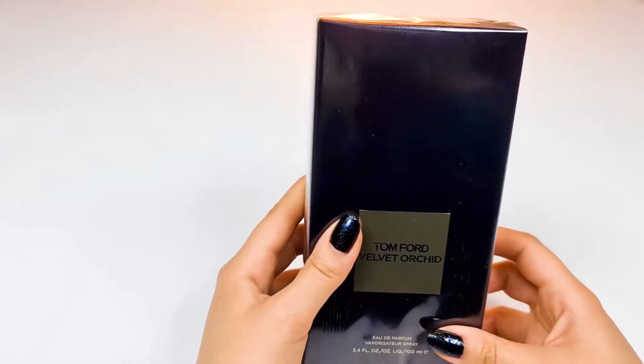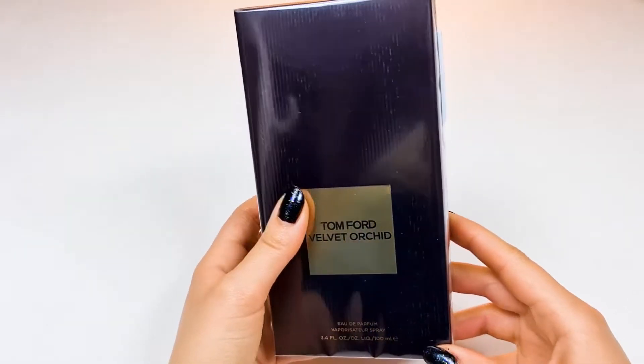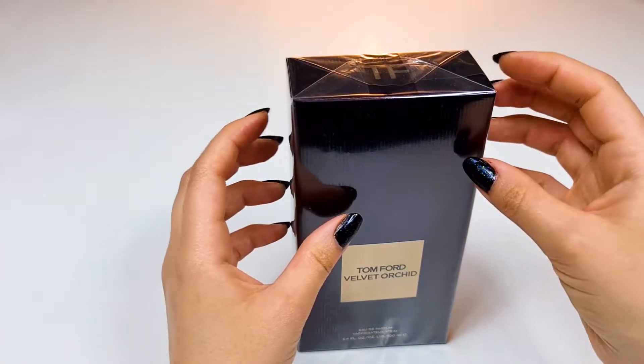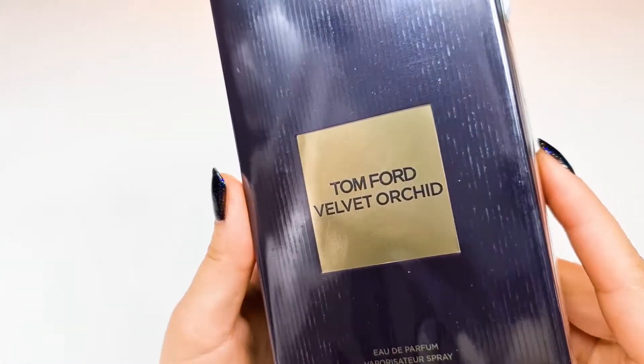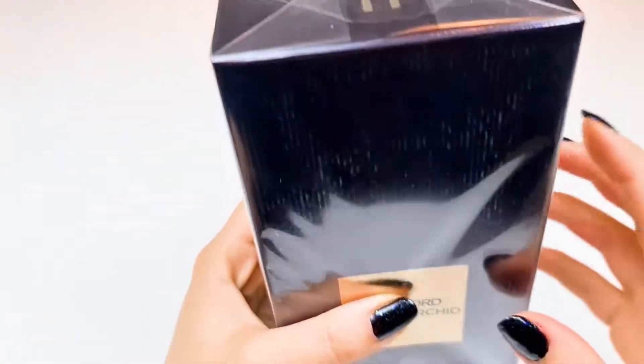Hi guys, welcome to another episode of the ASMR Unboxing Perfume channel. Today I'm going to open Wilmot Arcade by Tom Ford. So let's try this together.